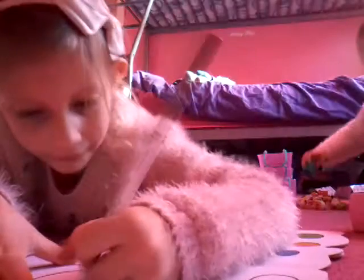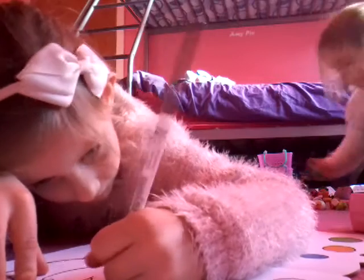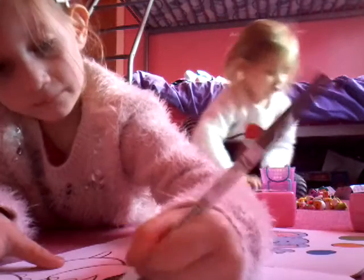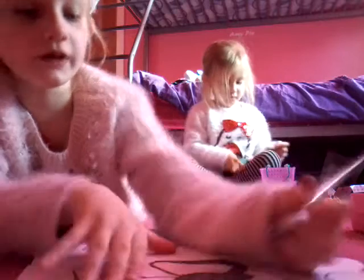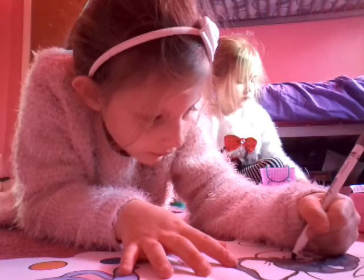I'm just going to keep colouring while I'm talking to you guys. It's going to be quite a long video today, longer than my other videos. My Shopkins video was way long — super long. It could take a little while just to colour this. I just need to carefully go around the eyes. I'm at the eyes for you guys.